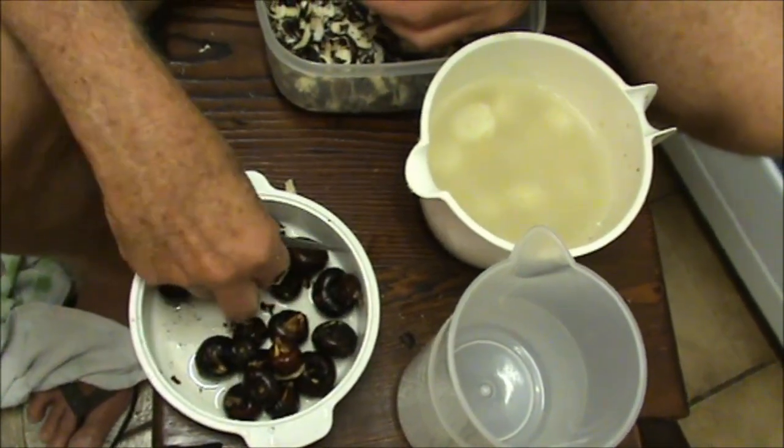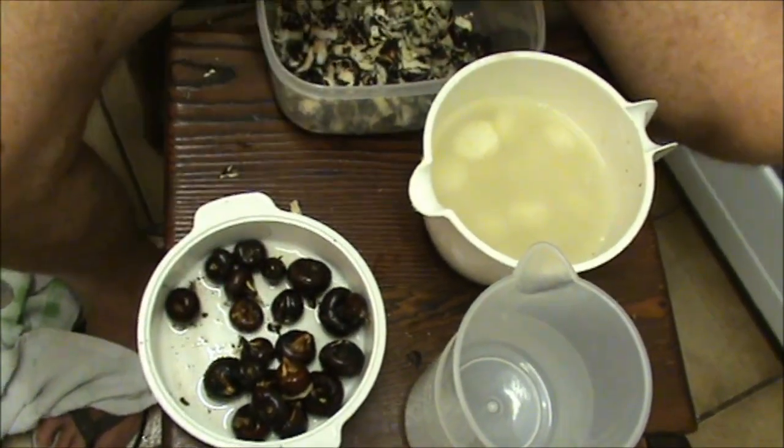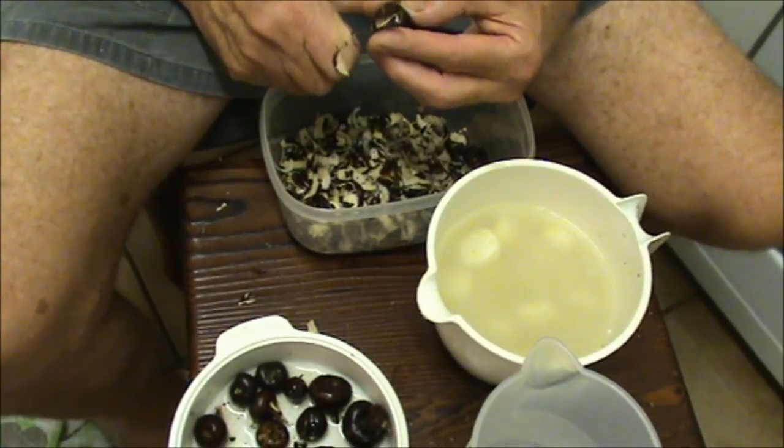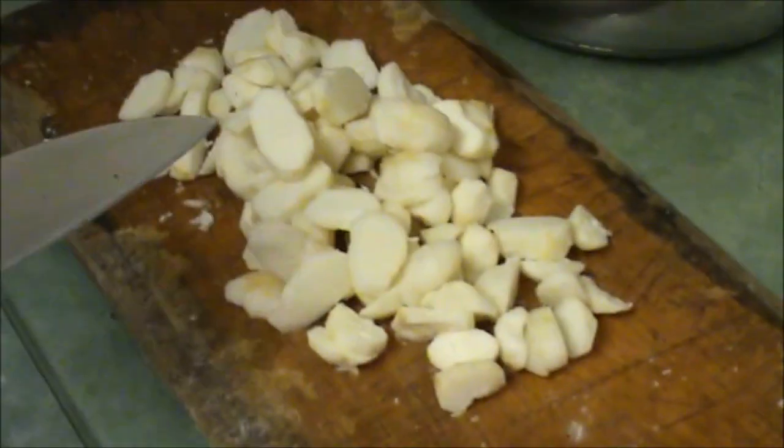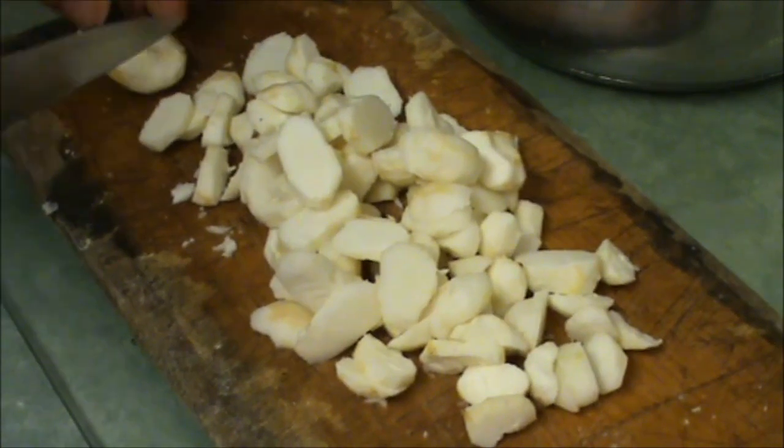I haven't found one rotten one in the ones I've been cleaning. The ones that were rotten just fell out of the skin — like they were rotten, you'd end up with a bit of skin. These larger ones are much easier to peel — I don't have the real tiny ones like I had last time, not the volume of tiny ones. I'm just slicing these up to put in the freezer. There's no sign of any of those black marks — no, these are all perfect, the ones out of the tubs.